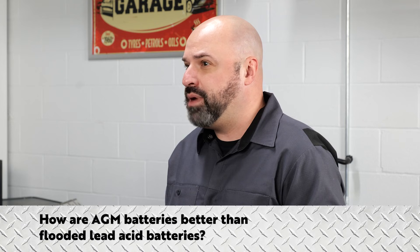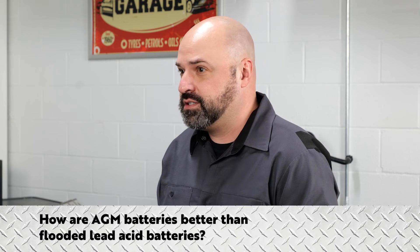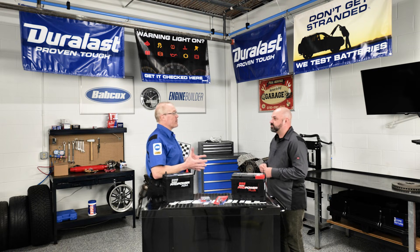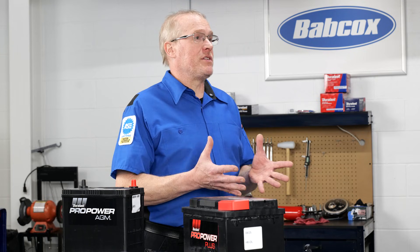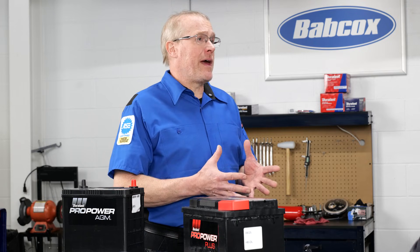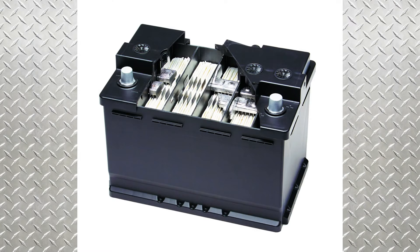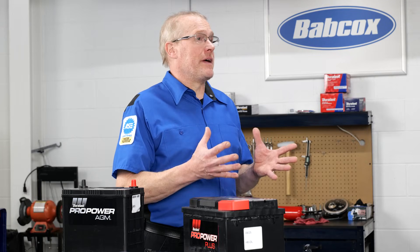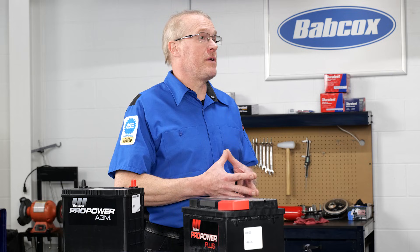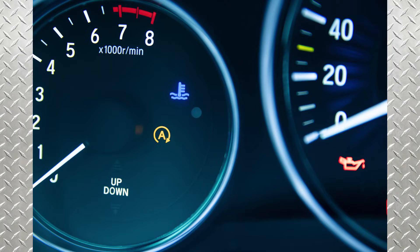How are AGM batteries better than flooded lead acid? AGM batteries have a low internal resistance which helps maintain voltage output for extended periods of time. Other battery types lose power when resistance is high and excessive heat is generating. If you find a customer battery in need of replacement, make sure you replace the battery with the correct battery design. Heavy cycling situations like start-stop technologies can put a heavy demand on a standard battery used for starting, lighting, and ignition, and shorten battery life significantly if the wrong battery type is used.